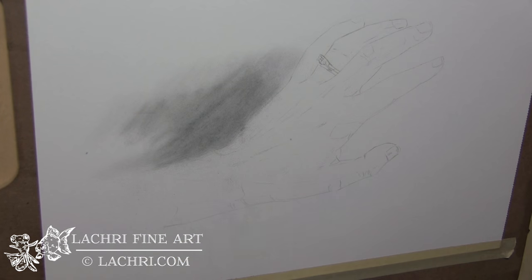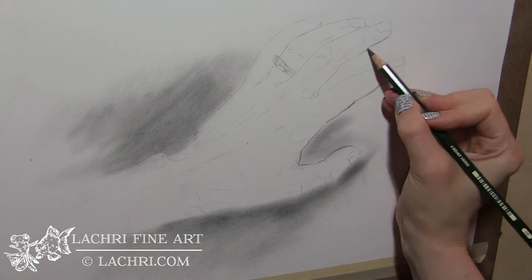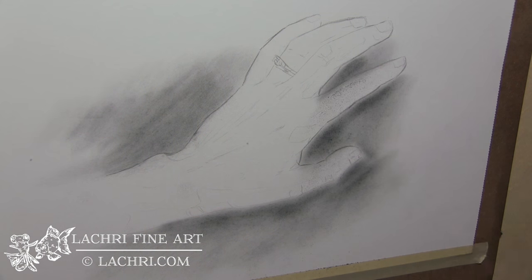The first thing you want to do is make sure you're starting out with an accurate drawing. If that means tracing it, then that is fine. If you want to freehand it, whatever — just make sure it's accurate before you start shading. The shading is what's going to make it look realistic, but if your drawing is wrong in the first place, the shading is only going to do so much.